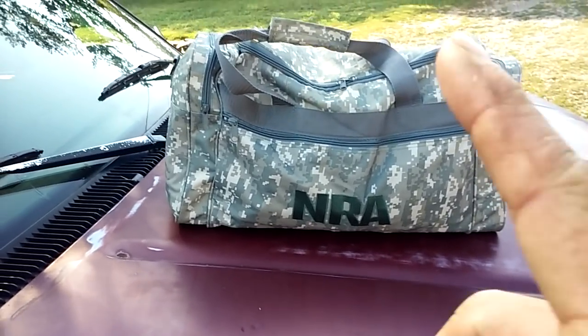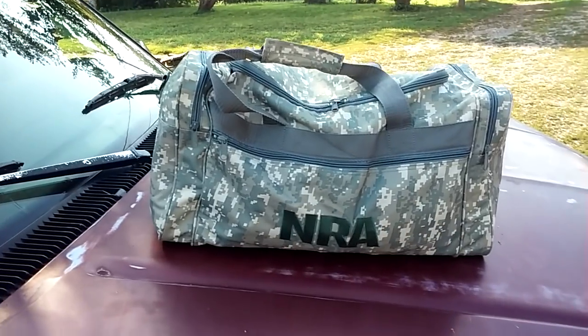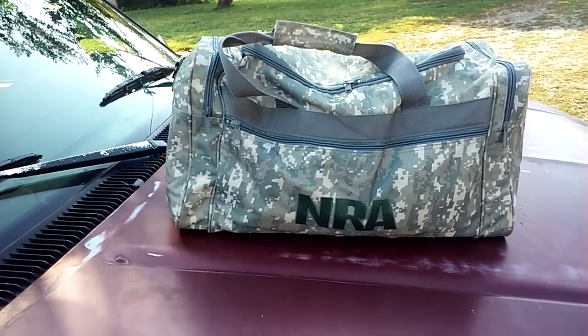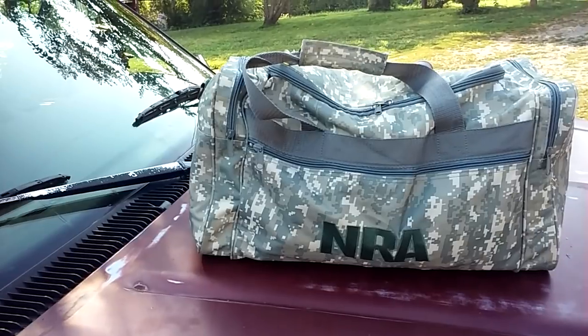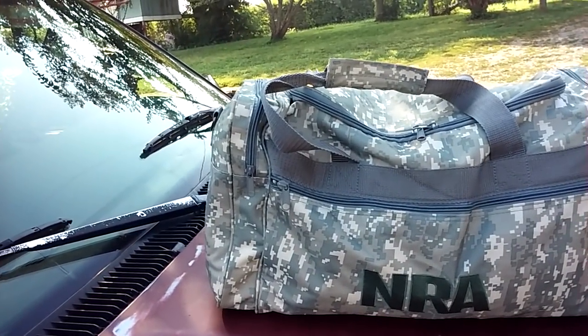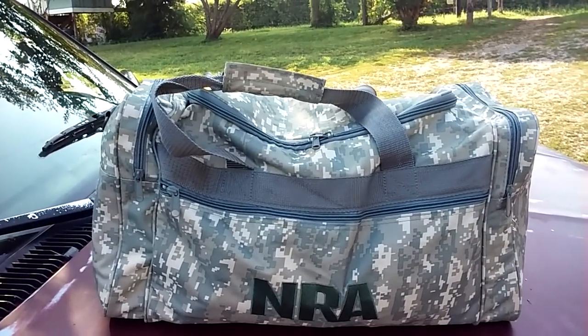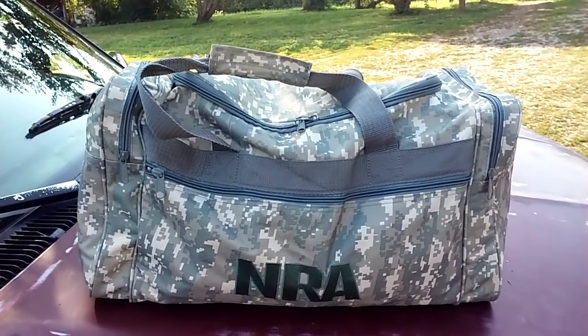Hey guys, remember the bag that was sent to me? I told you guys I was going to do a video. This bag is going to be my trapping, snaring, and fishing kit that I'm going to keep on that game cart I got.